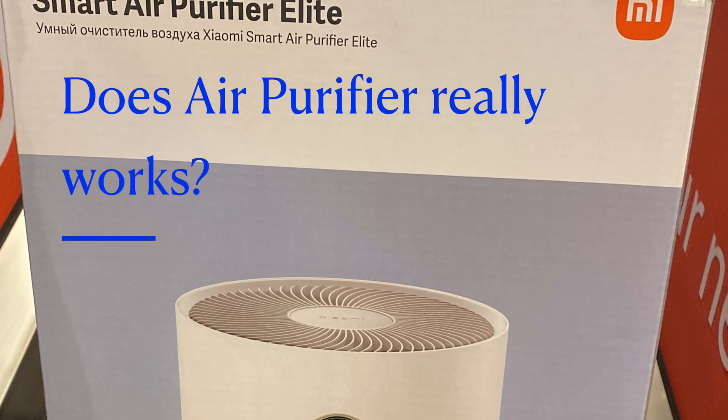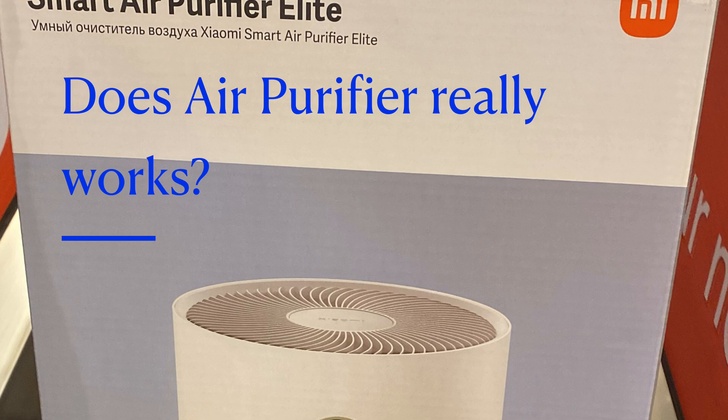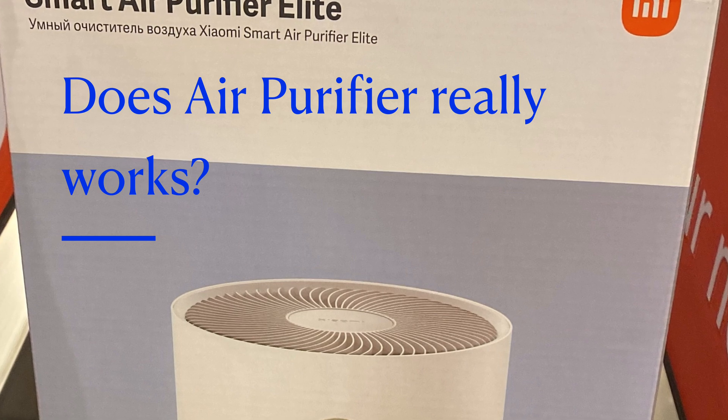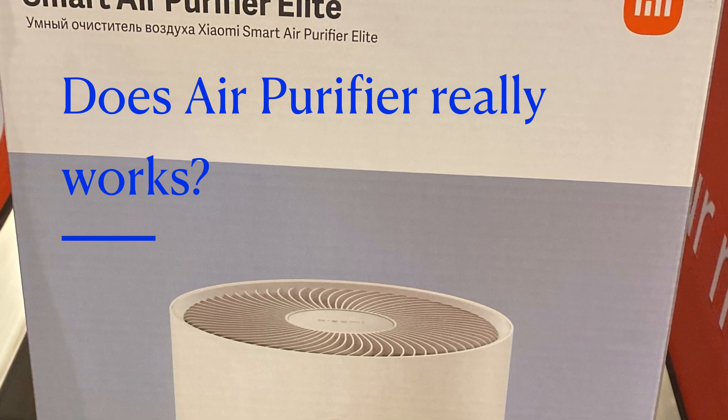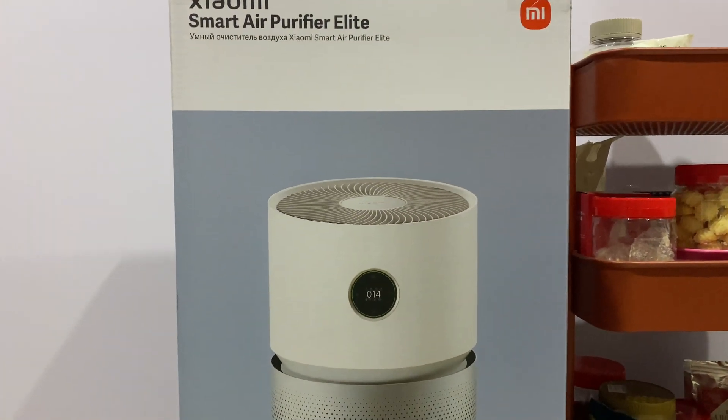In this video, I'm going to unbox this Smart Air Purifier Elite by Xiaomi and show you how to assemble it, followed by how I'm going to use it and how consistent this sensor is.